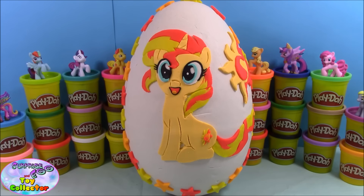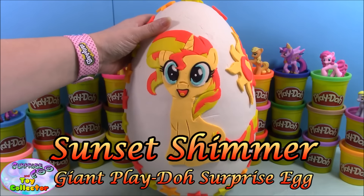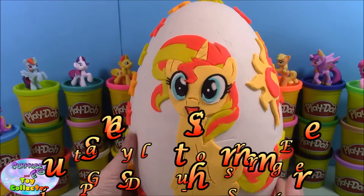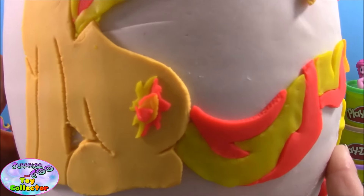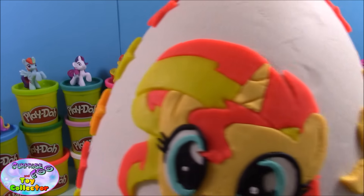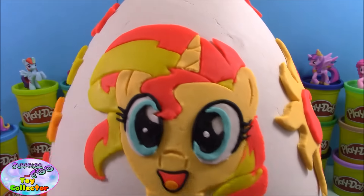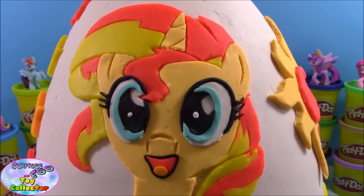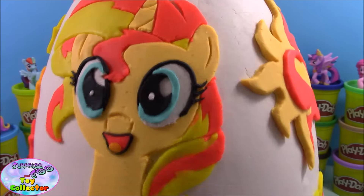Hi, Surprise Egg and Toy Collector here with another giant Play-Doh surprise. This time we've decided to go for Sunset Shimmer. As you can see she looks super cute — she even has a little cutie mark, and we also have a big cutie mark on the side. She's also surrounded by lots of stars. We'll go ahead and start peeling her back and see what's inside our giant Sunset Shimmer Play-Doh surprise.